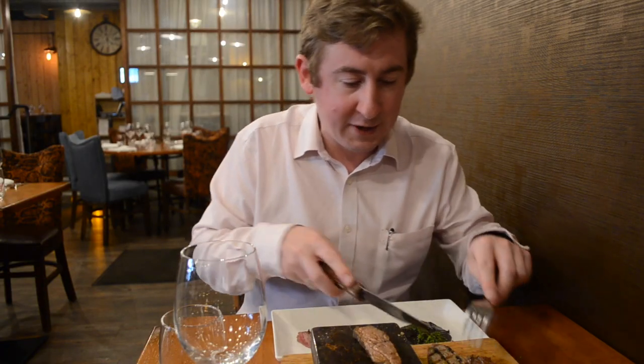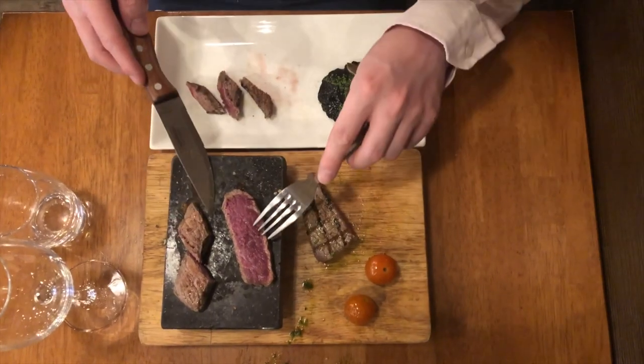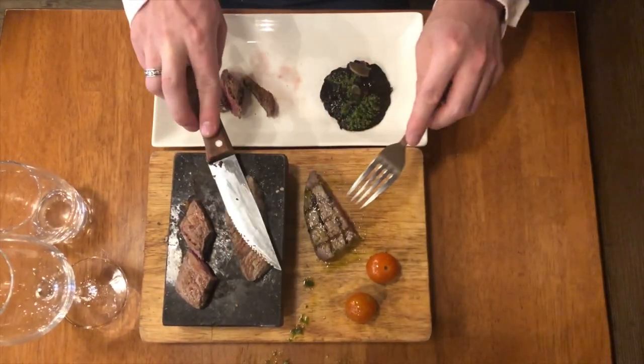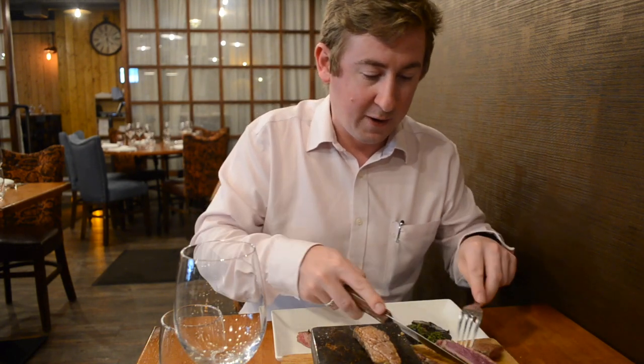So here we have our rump steak. This is an 8 oz piece of beef. It's quite lean — it doesn't have much fat and cuts very easily.